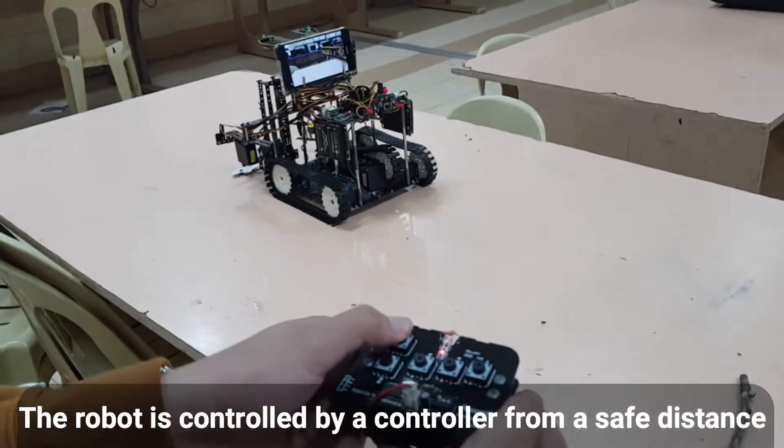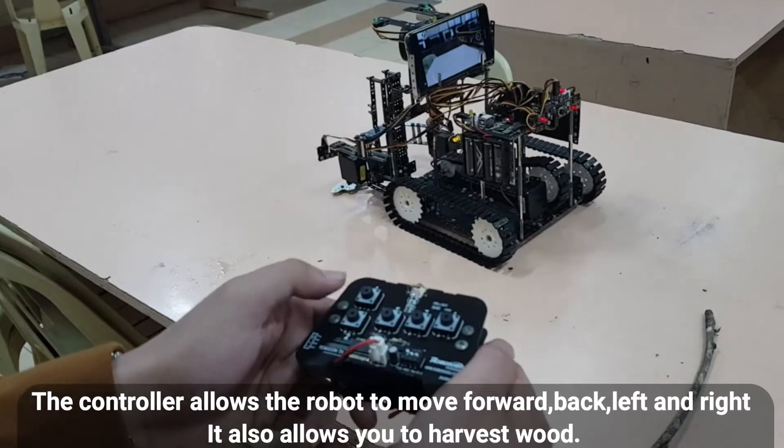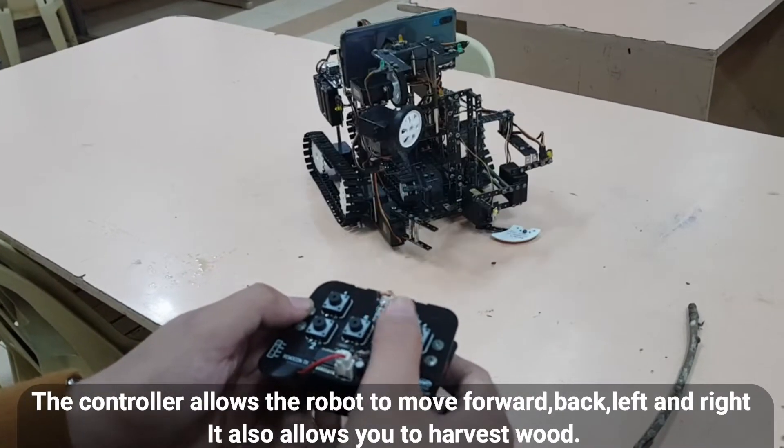The robot is controlled using a controller from a safe distance. The controller allows the robot to move forward, back, left, and right. It also allows it to harvest wood.